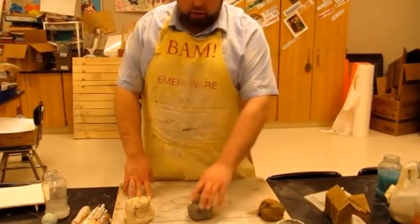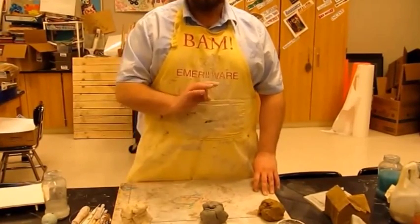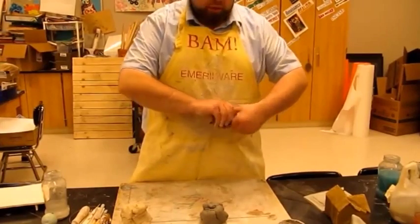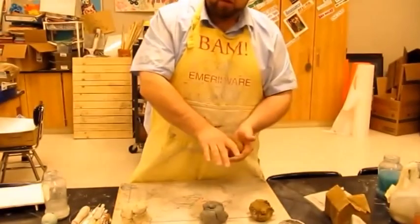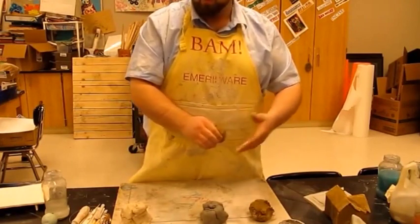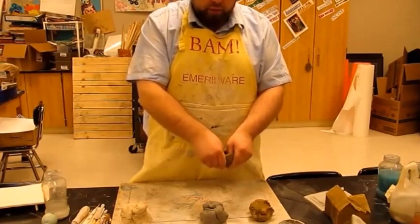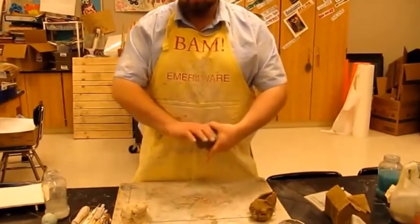A couple things we need to talk about with these clays — the low fire and the high fire — is what can we do with them? What are the three basic techniques? Number one is a pinch pot. I'll do that with the low fire clay. I'm going to take a glob of clay, roll it up into a ball in my hand. The pinch technique is where you push your thumb down in the middle, then pinch and rotate around, forming the shape — hence why it's called a pinch pot.